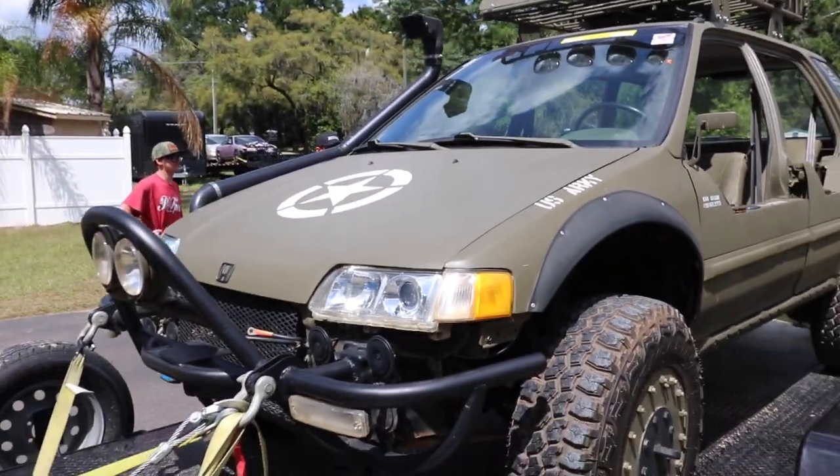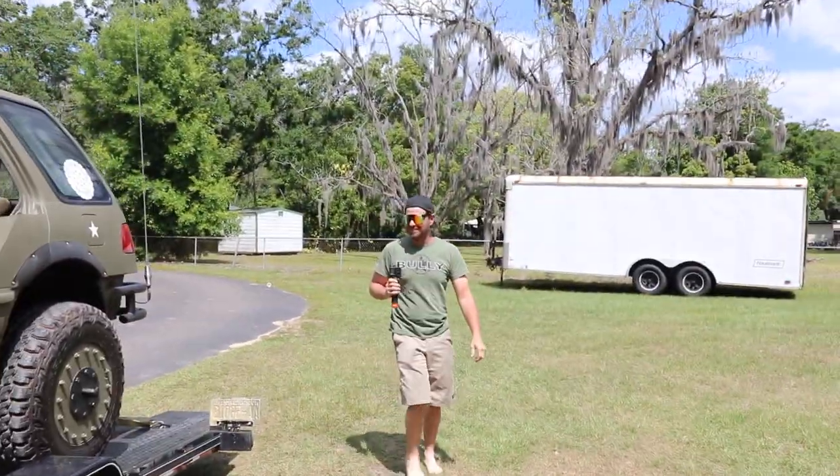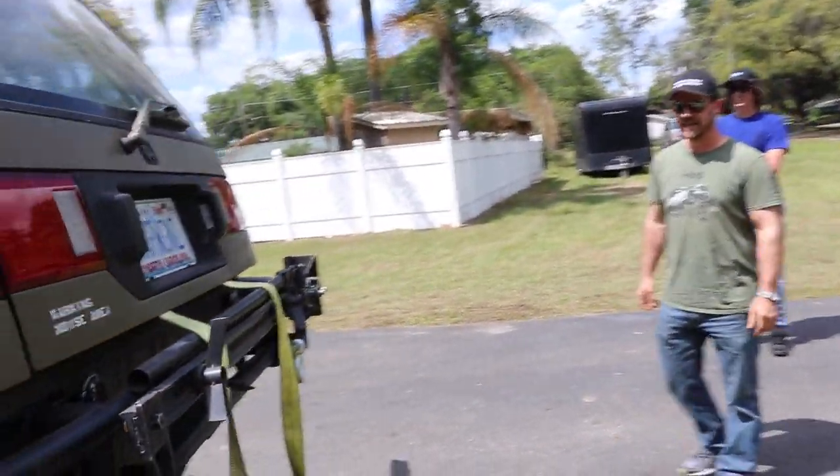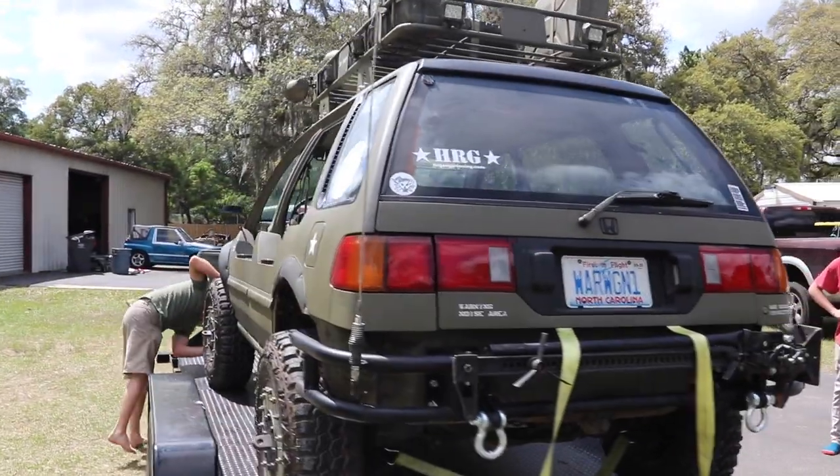This thing is sick. It is incredible, bro. I think we gotta get this thing unloaded. I need to see it move. Do you even need ramps? You just crawl right off. Just jump it.